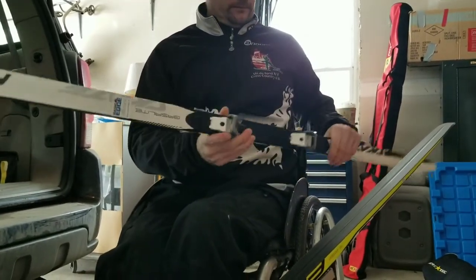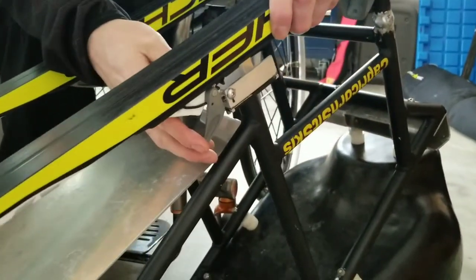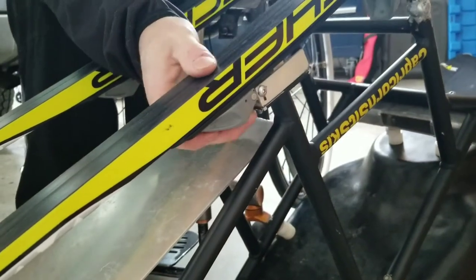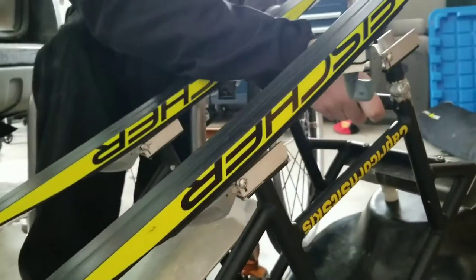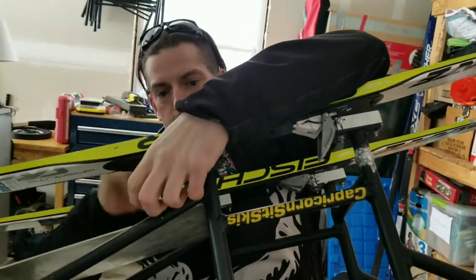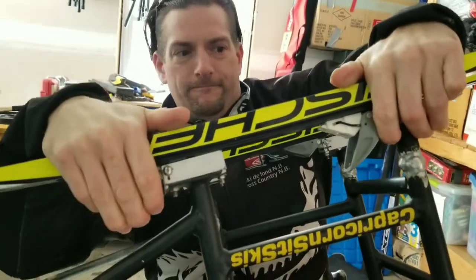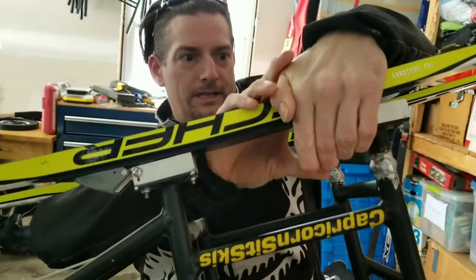So we're going to do the same thing for the second one. Get your bindings open as far as it'll go — makes it easier to click on. Line them up — there's the front one, flip it on, and the back one here. This is one of the things that could happen when you're out on the trail and you start getting cold — sometimes it doesn't go as smooth as you want it to. So I'm going to undo this one and reline it up with the back and the front. I'm in the garage and my hands are getting cold already. Snap it on and snap it off.